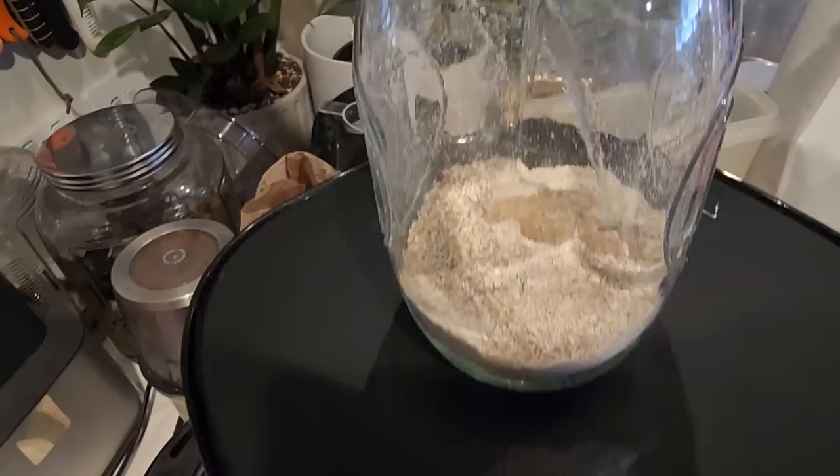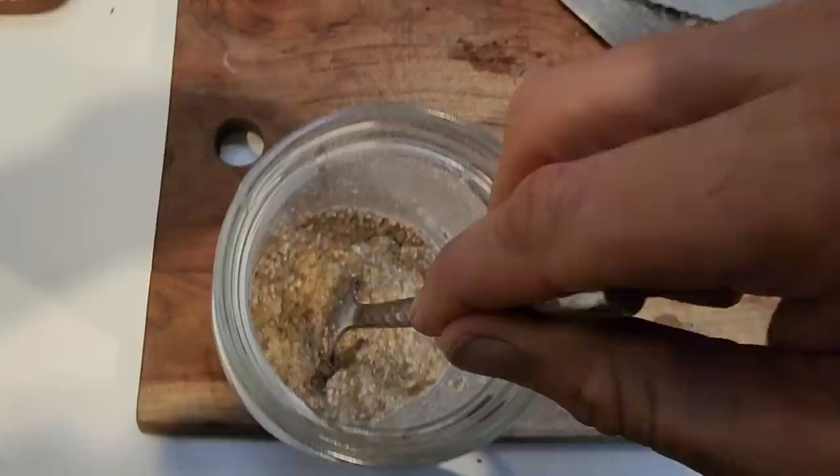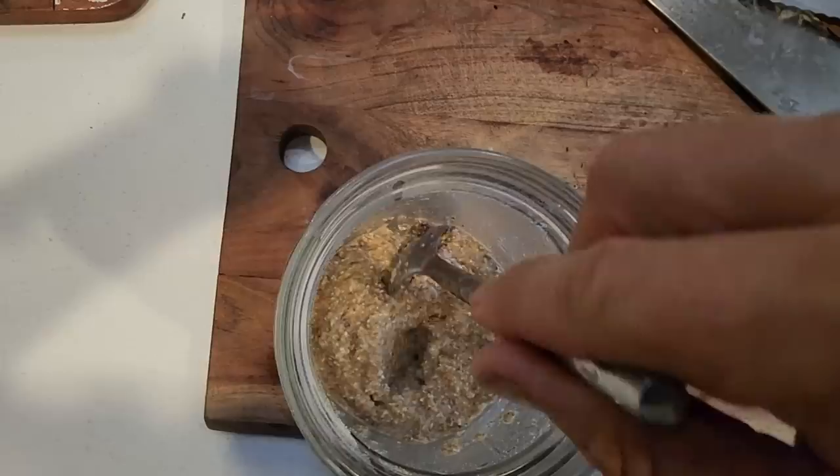That water out of the jug is sort of lukewarm. Stick about that much in — I guess if you're measuring it, that's about a quarter of a cup, but I'm not measuring stuff. I'll give it a mix in. I'm looking for a viscosity that represents something like yogurt. I could probably put a bit more water on that.